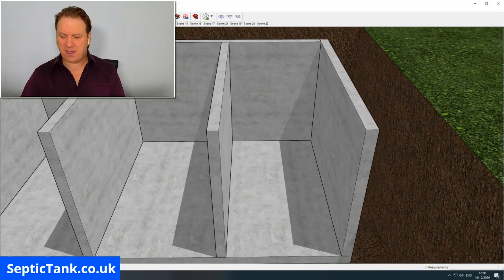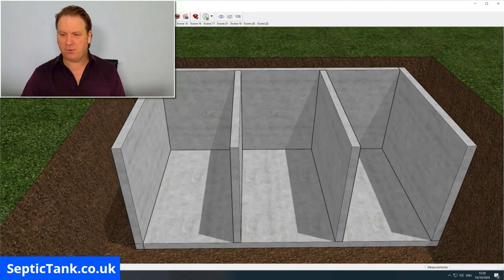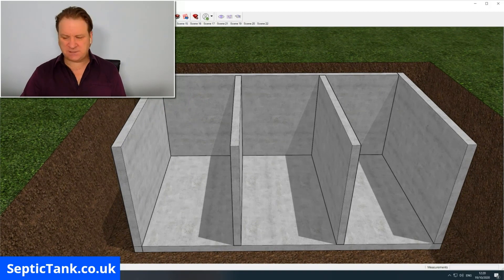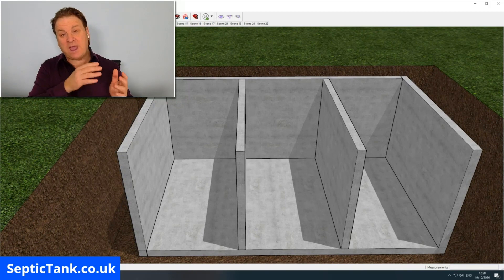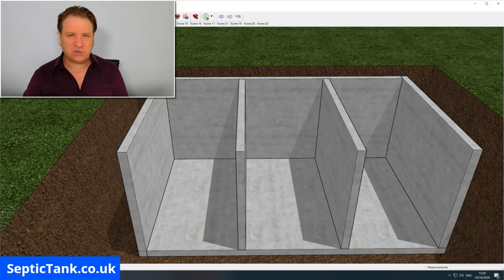How many baffles you put in is entirely up to you. Most people put one in, though it is popular at the moment for two to go in. Two or three baffles inside your tank will create three or four compartments. The more compartments the better, and I'll show you why in a minute.